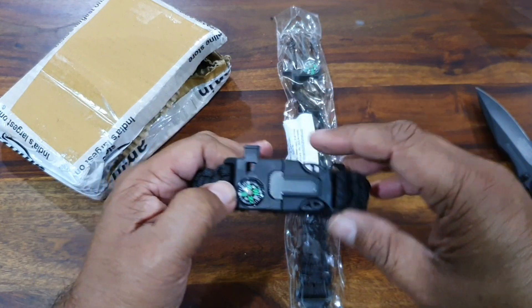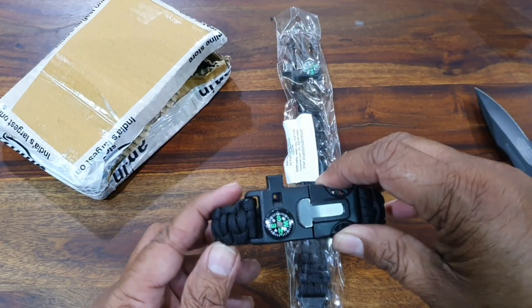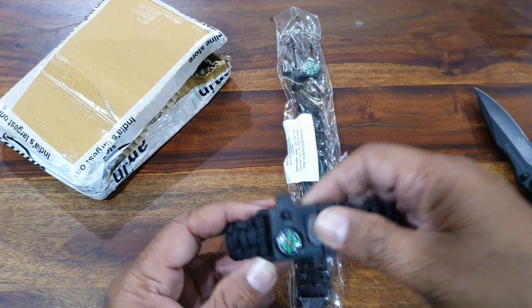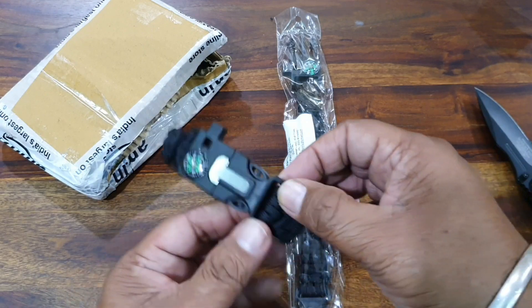You can wear it on your hand. If you are hearing any grinding noise, I'm sorry — some work is going on and that sound comes from there.